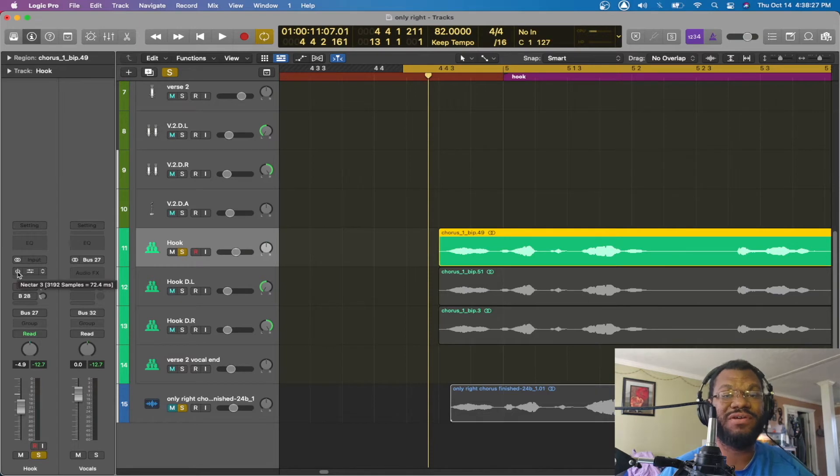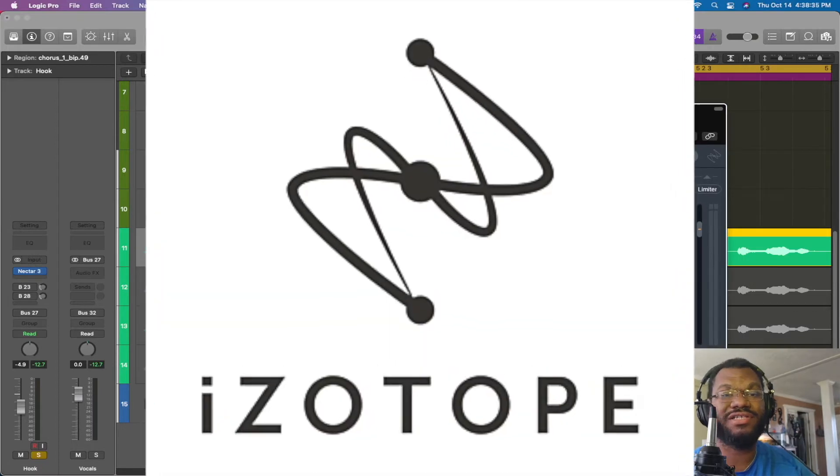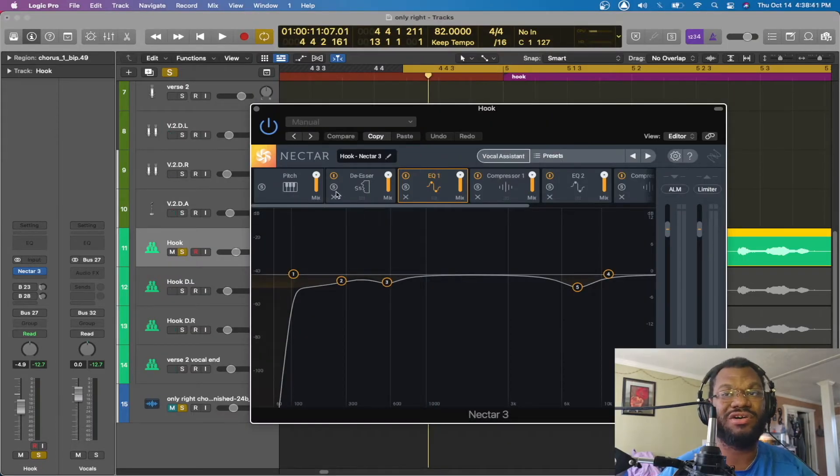The next thing I want to do is put on my vocal chain. Everybody's vocal chain is different, but this is mine. The plugin I'm using is Nectar by Native Instruments — this is my go-to for my vocal chain, but stock plugins also work. If he was doing singing, I would also use pitch correction on top of the auto-tune, just a little bit. But this one he's doing more rapping than singing, so I didn't use pitch correction — it's off, as you can see.